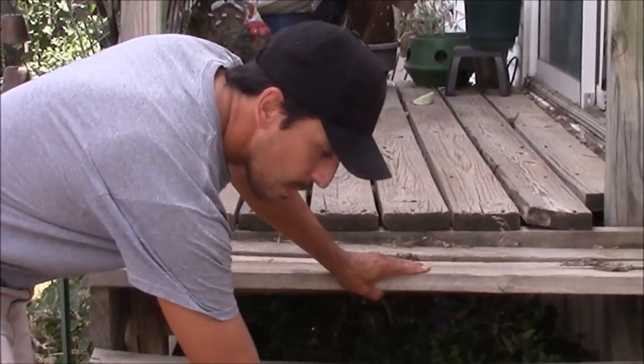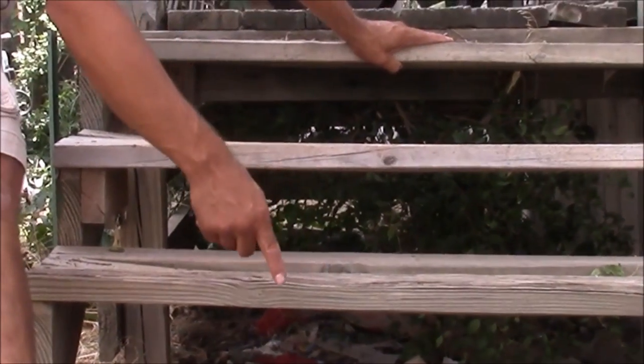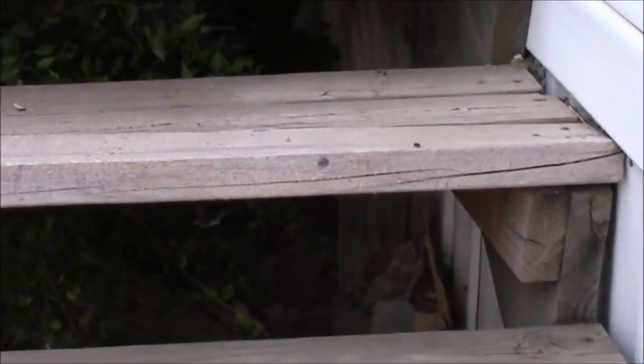All right, today I'm going to be repairing and replacing steps for a deck. As you can see here, these steps are in really bad shape. They're really warped, really weathered, and they are actually pretty dangerous. So we're going to be replacing these.